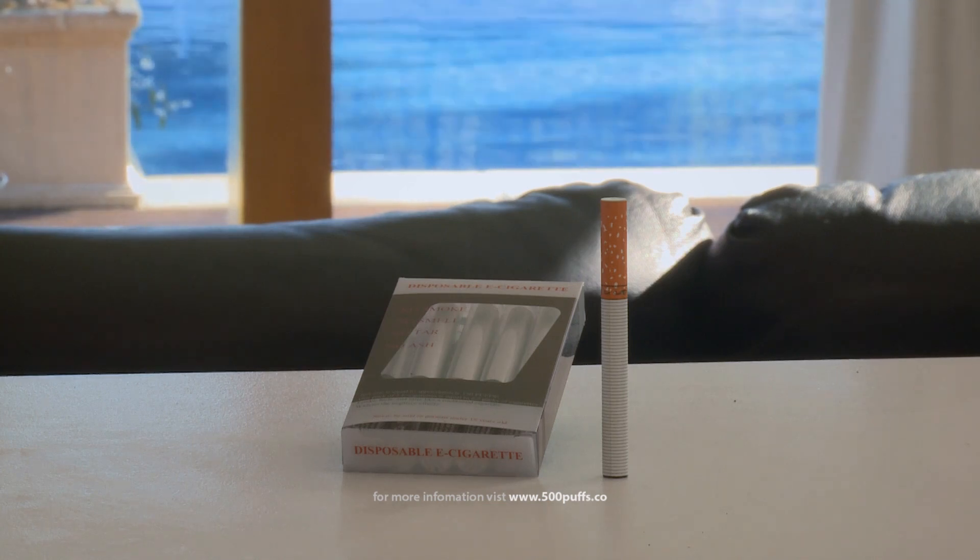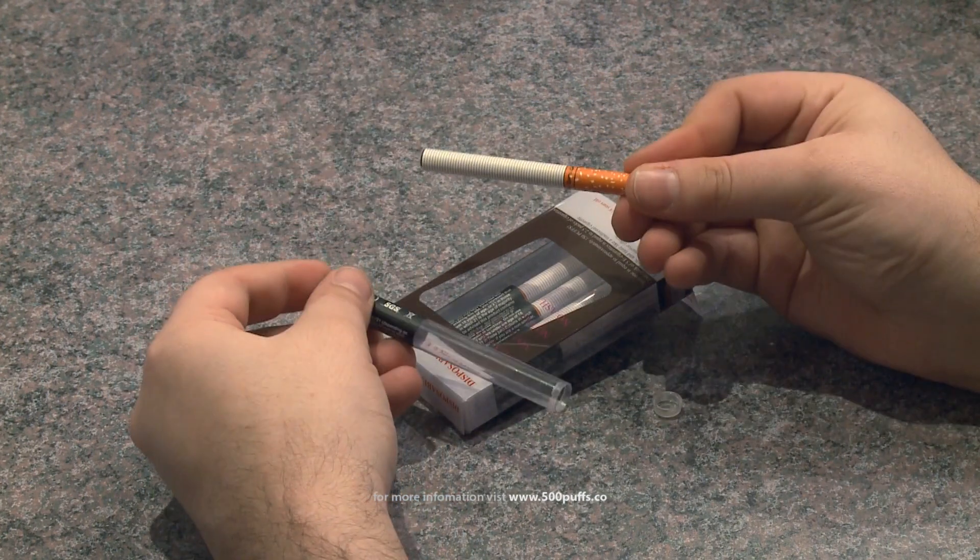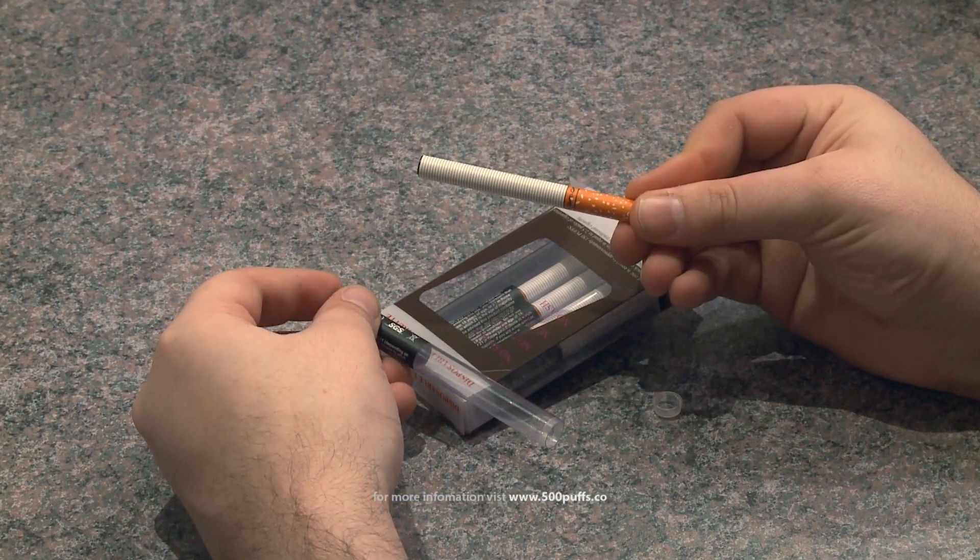Introducing the disposable e-cigarette — the smart way to help you cut down on harmful traditional cigarettes. No matches or lighters; simply take the e-cigarette out of its packet and you're ready to start smoking.